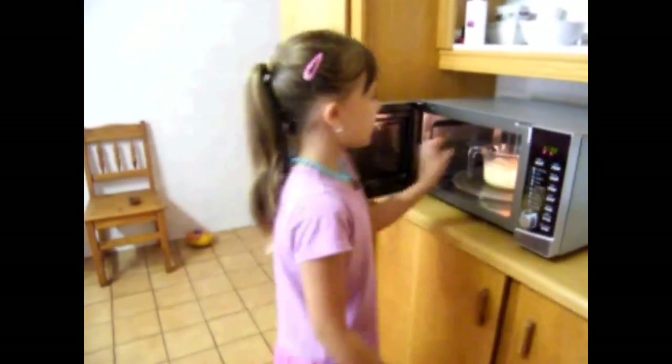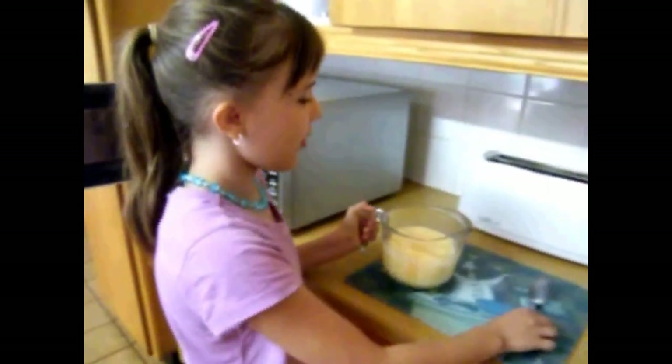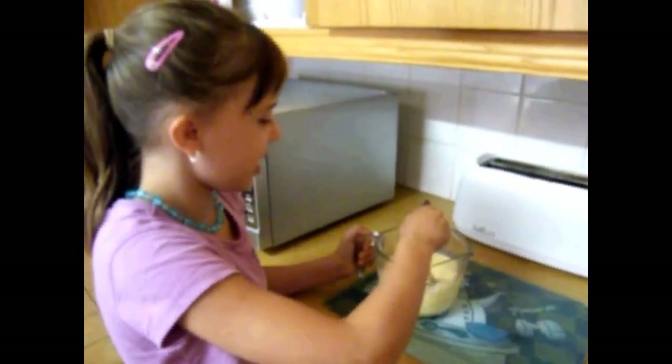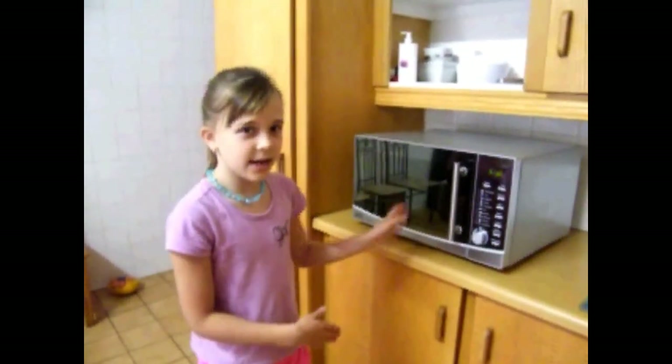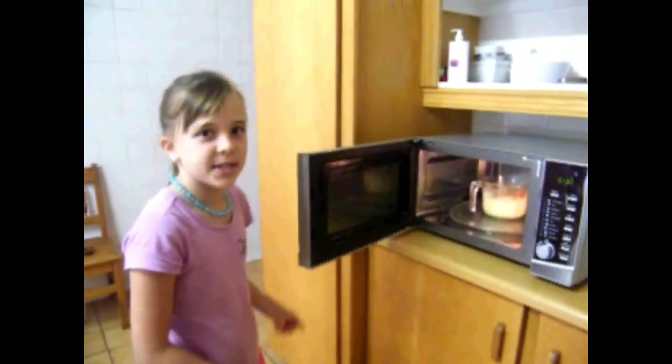Now every minute, you take your custard out and stir it so it doesn't become lumpy. When your custard is done, open up the microwave and let it stand for 10 minutes.